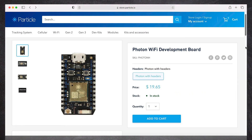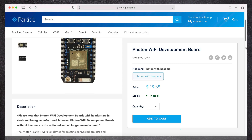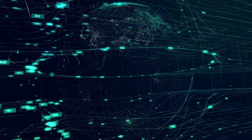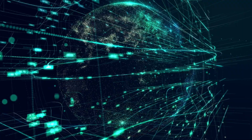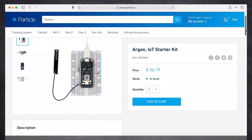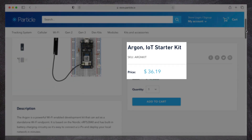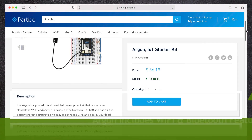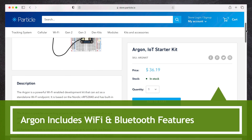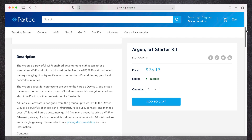The core component for this DIY project is the Particle Photon microcontroller that can be programmed over the cloud via Wi-Fi to control or monitor almost anything you can think of. If you do not already have a Particle Photon module, I would recommend going with the Particle Argon microcontroller, which has all the features the Photon has and more, but most importantly it comes with a development board and other useful components for anyone starting out.